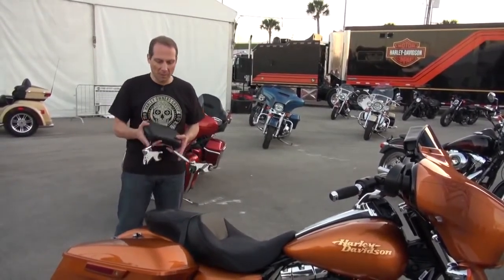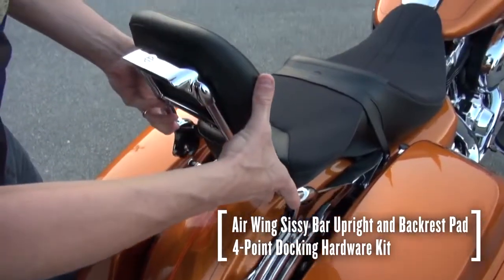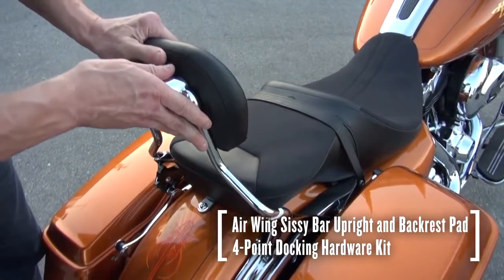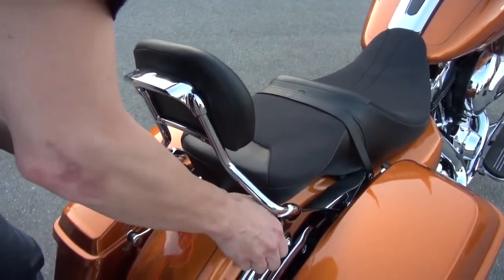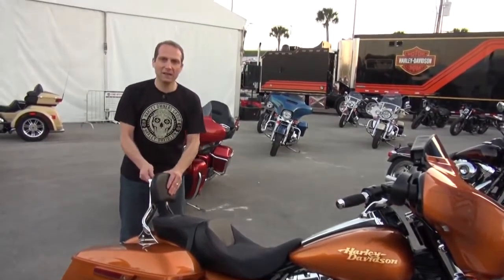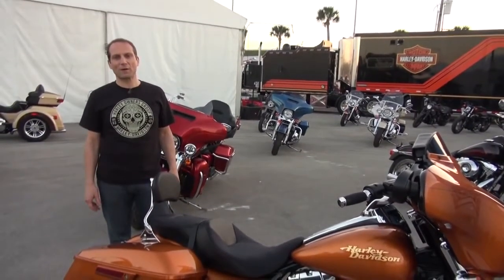First we have a detachable backrest. It's really easy to mount on the docking hardware. You just line it up, snap it into place with two quick clips — it's locked in, and your passenger doesn't have to worry about falling off the back.